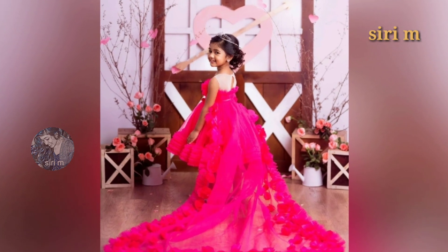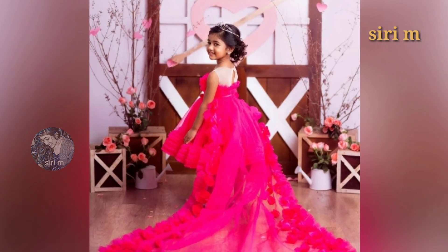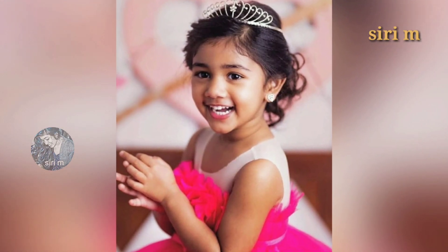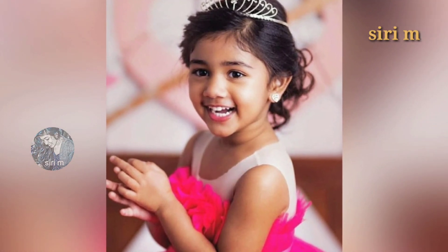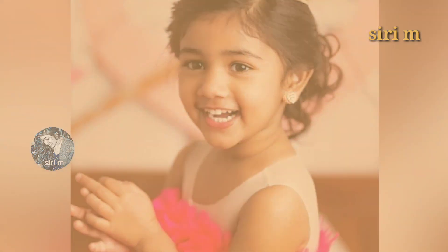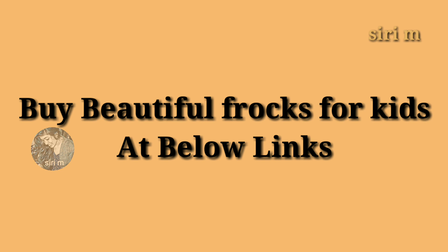Thank you so much for watching these beautiful photoshoot poses of Allu Arha. If you want any other videos, please let me know in the comment section and I will make it. I have provided the best products at the below links — if you want to buy beautiful products for your kids, you can go through the below link and buy your favorite one.